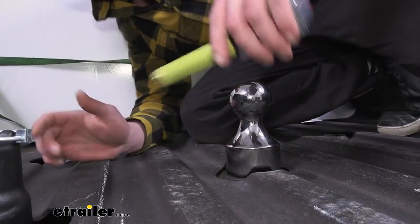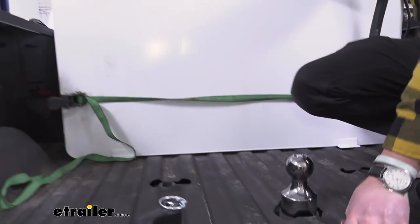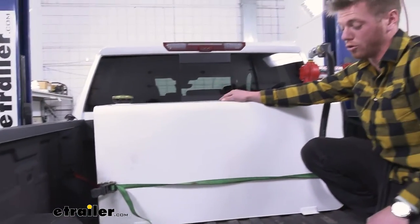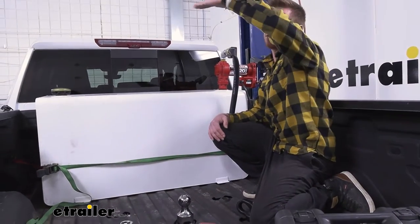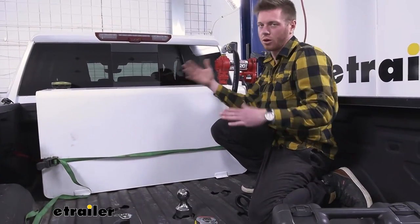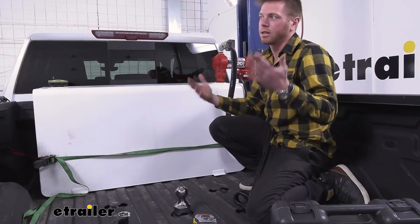So this is going to be ideal for our situation — as you can see behind me there's a pretty massive fuel box. Getting a little bit more rise might get that part of your trailer a little bit higher up so we don't have to worry about any clearance issues.